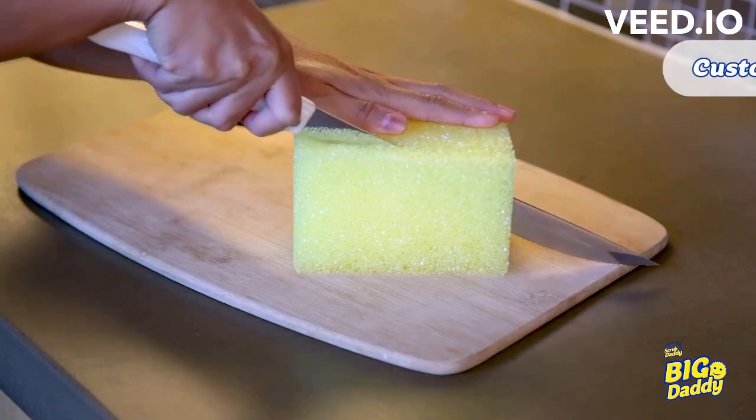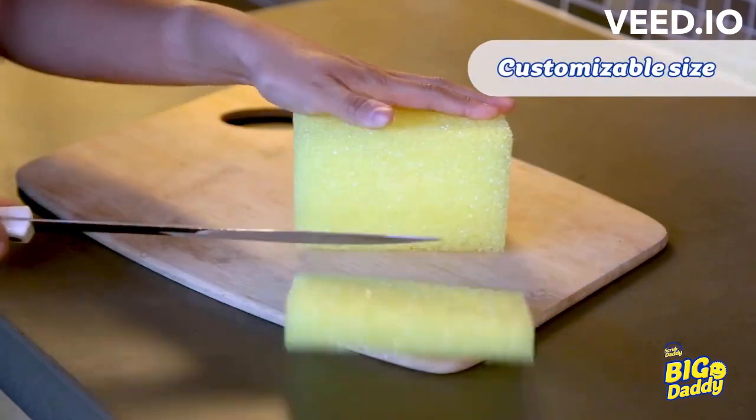For a custom shape or simply smaller size, trim using a serrated knife.